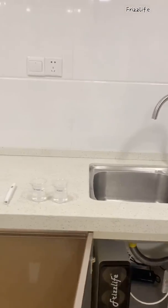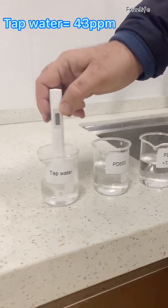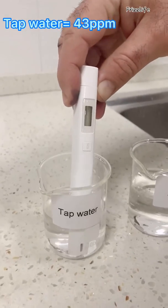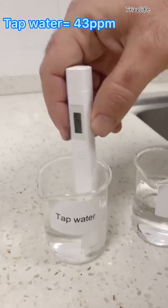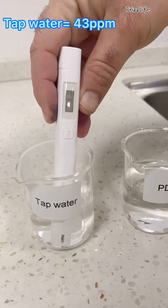Now we'll get our TDS sensor and we'll have a look at the tap water first. Switch the sensor on, and we can see a value of 43 TDS.